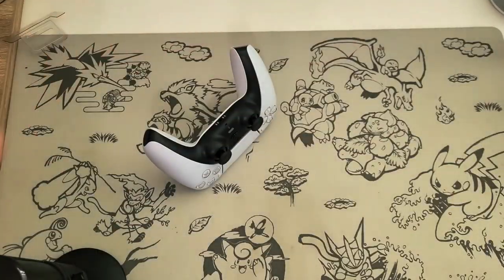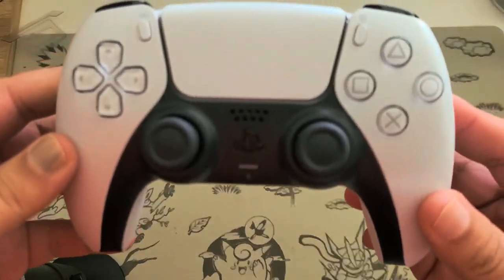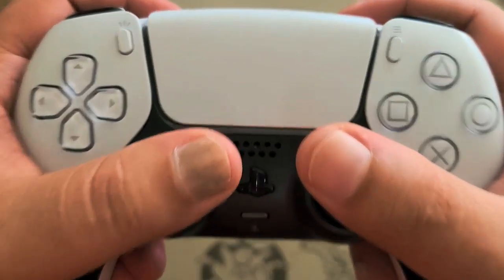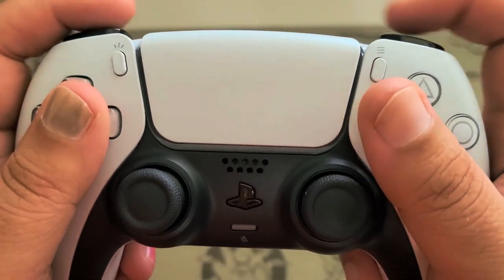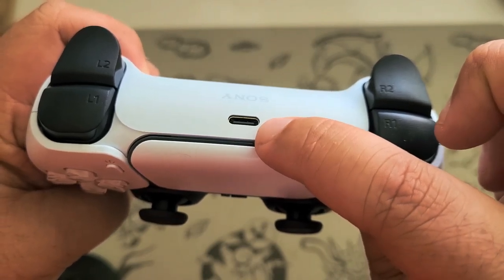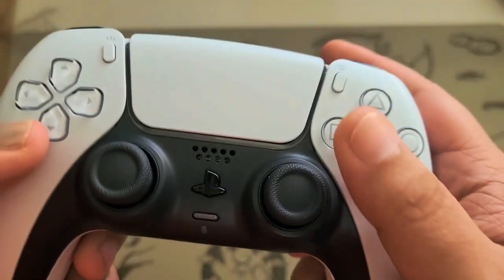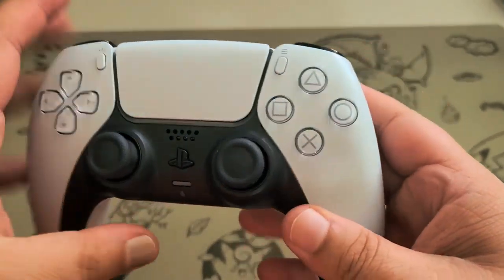Here we have the beautiful PS5 controller. It actually feels heftier than the PS4 controller and the triggers feel pretty good — very clicky. I believe this is the touchpad, and we have USB-C cable charging here. Here's the microphone. And I'm guessing this is the share button — like before, the options button. I still call them start and select.